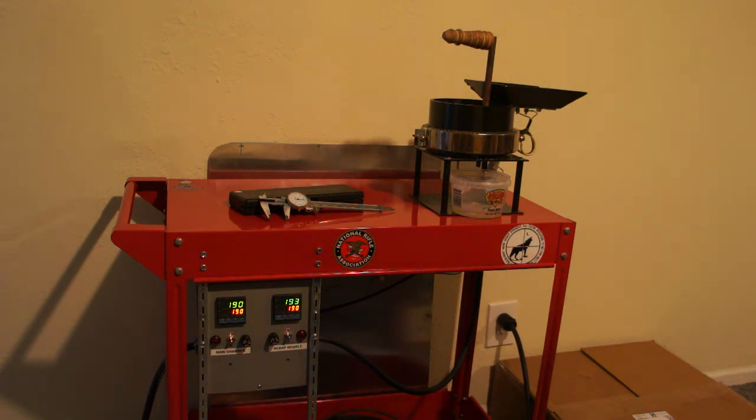Up until now I've been casting with a couple of small lead pots. I've had some trouble with those, so I'm kind of frustrated — that's why I built this.